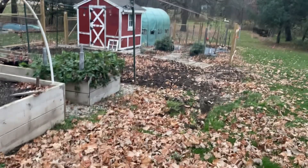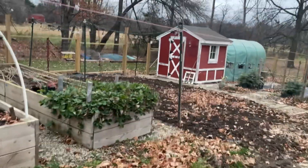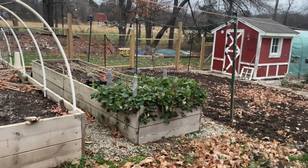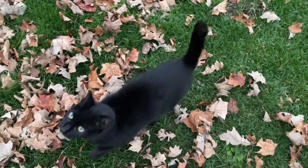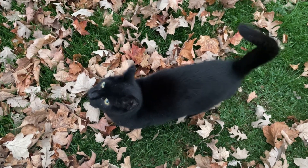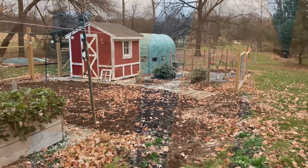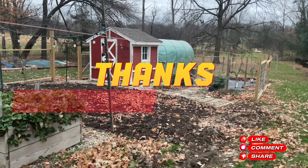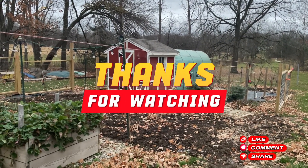Maybe up against the fence I can put a slender planter and plant maybe potatoes again. — You're such a good boy, you're my bestest hunter, such a handsome man — he's the one that likes to ride on my shoulders. Anyway, thanks for watching, I'll see you again next time, God willing, bye.